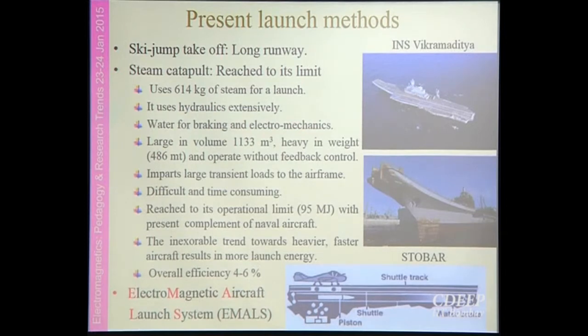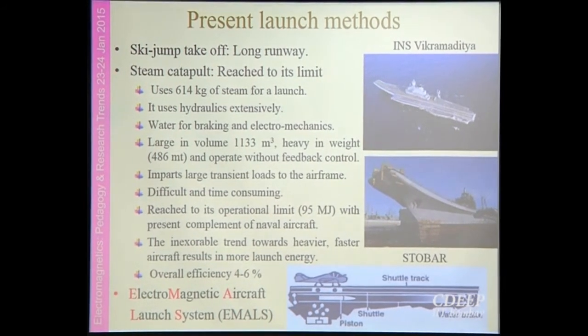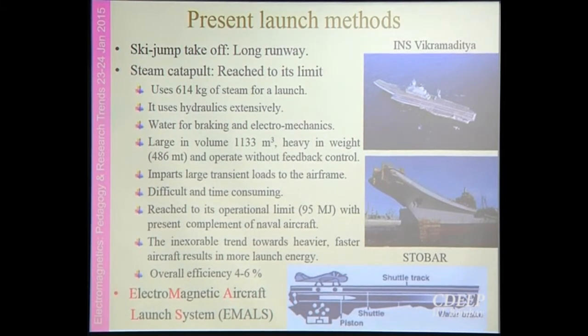The US has specifically been working on this for the last 20 years, and may be fitting this electromagnetic aircraft launch system to their aircraft carriers this year. In addition to the US, China is also working in this field since the last 10 years.